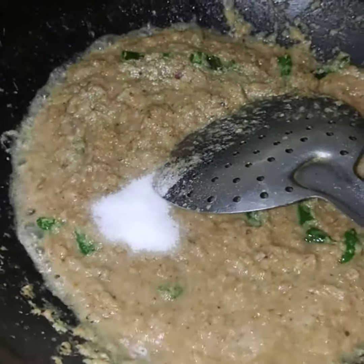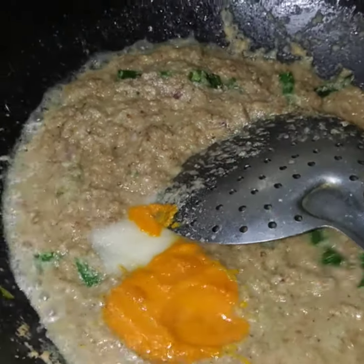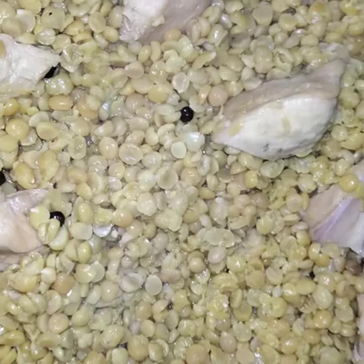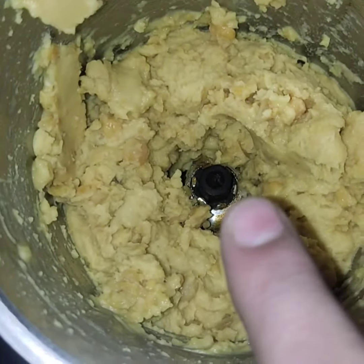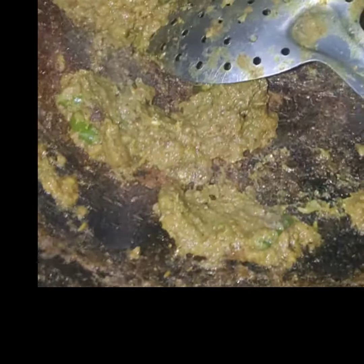We will add the chicken and mix it with all of the chicken. We will mix it with the soy sauce and add it.